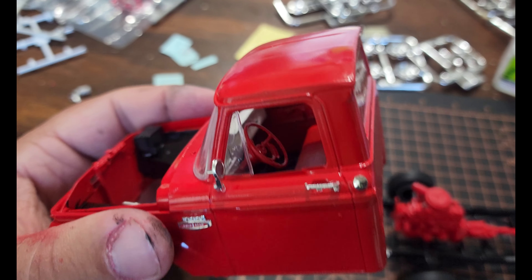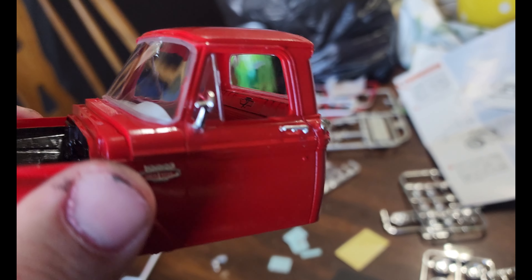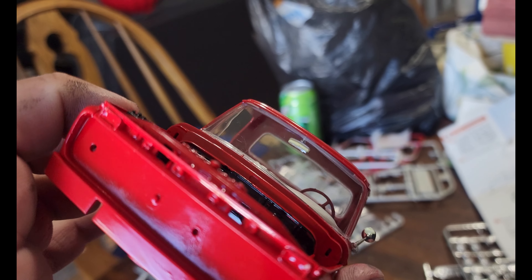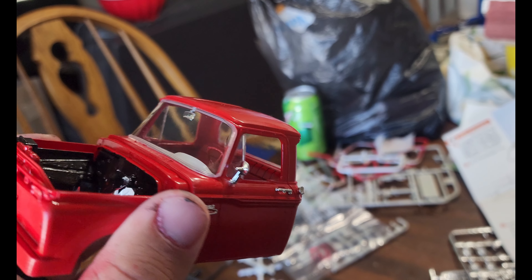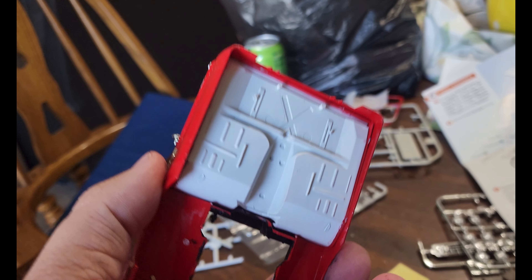I got the cab installed. The glass was pretty tricky — you have to insert it from the inside, but because I put the rearview mirror on first, that made it a little difficult. Gas caps installed. Let's see what it looks like underneath — I just gotta put her down on the frame.